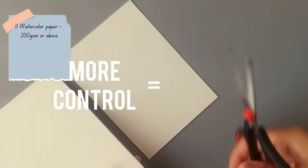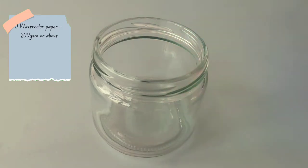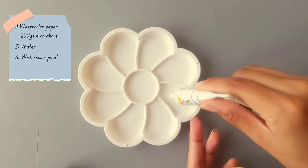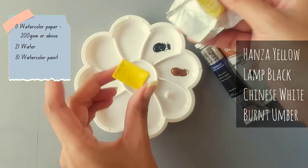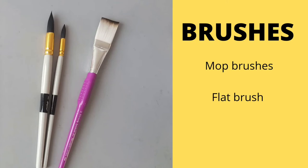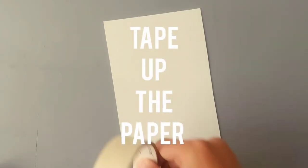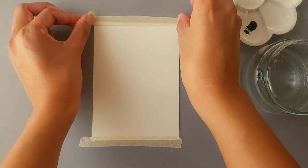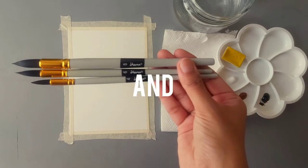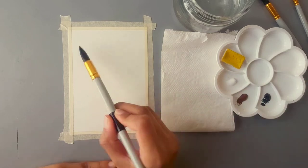More control means less chances of messing up. Next you need water, obviously. Then some watercolor paints — here I'm using four: yellow, black, white, and brown. I'll be using mop brushes and one flat brush for this painting. Now let's tape up the paper, which is very important in watercolors; otherwise the paper can curl up.